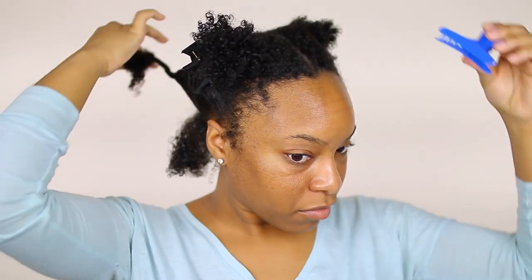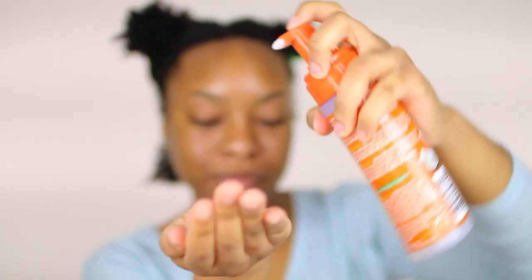I already went ahead and applied the Cream of Nature Coconut Milk Curl Repair leave-in, and now I'm going to apply the Curl Quench Foaming Mousse as my styler. I put a few pumps of the foaming mousse in my hands and just rake it through a small section of hair.